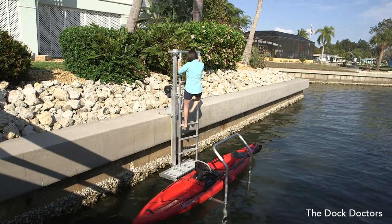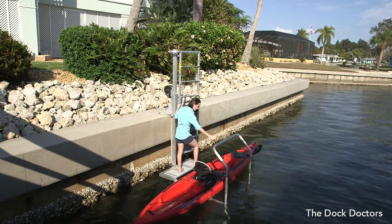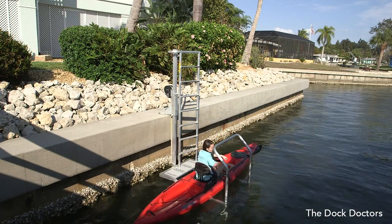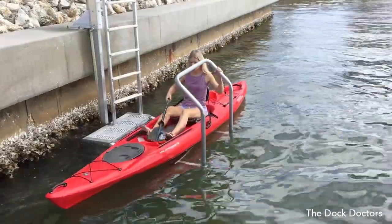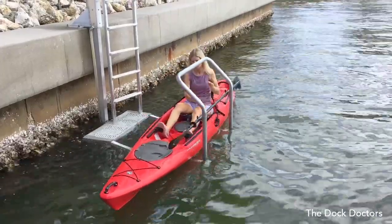Use the ladder to access the lowered platform, then use the boarding handle to assist you in boarding your craft. The boarding handle allows for safe and easy boarding, and the bunks and kayak leash secure your kayak while you board.